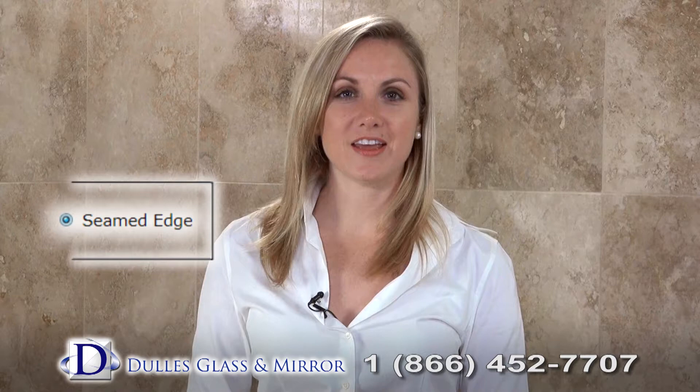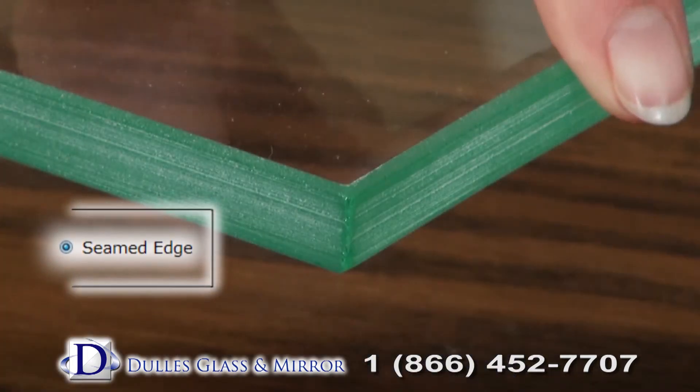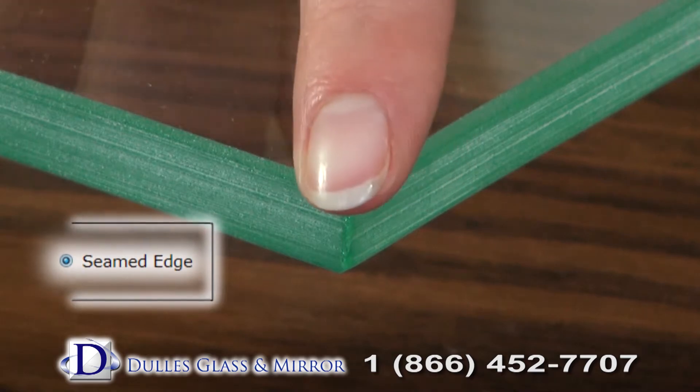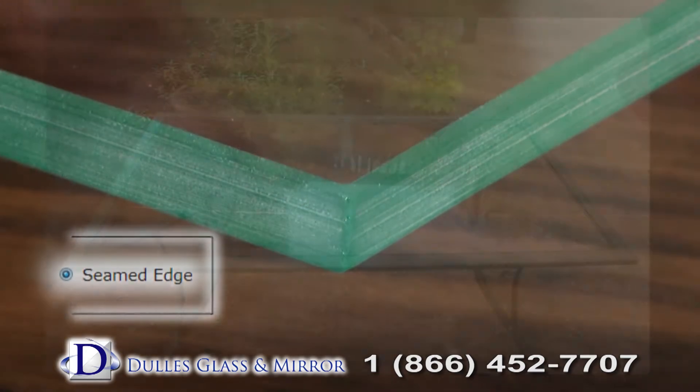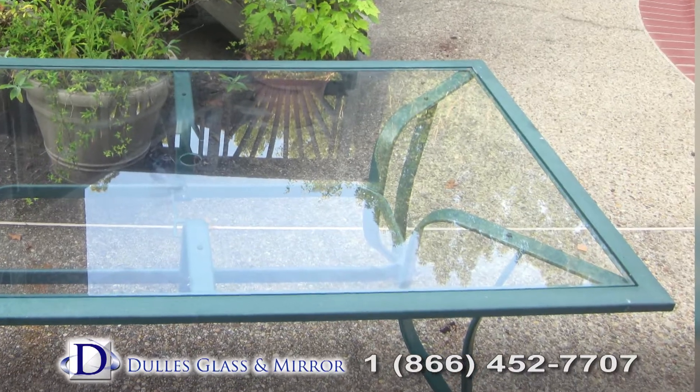Seamed edge is our standard edging. After the glass tabletop is cut, the edges are sanded down to dull any remaining sharp edges. This makes for a glass tabletop that is safe to handle. Choose seamed edges only if the edges of your tabletop will not be visible.